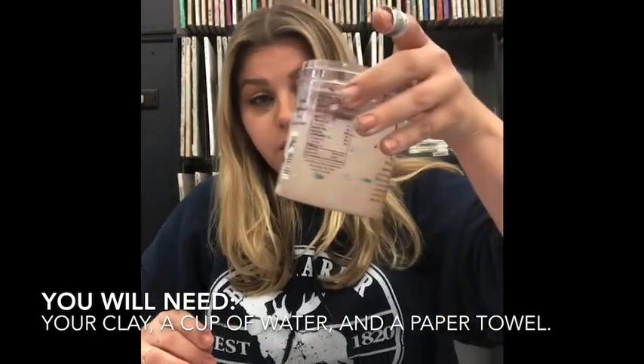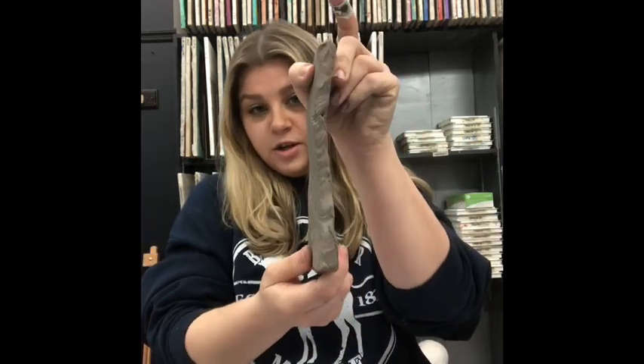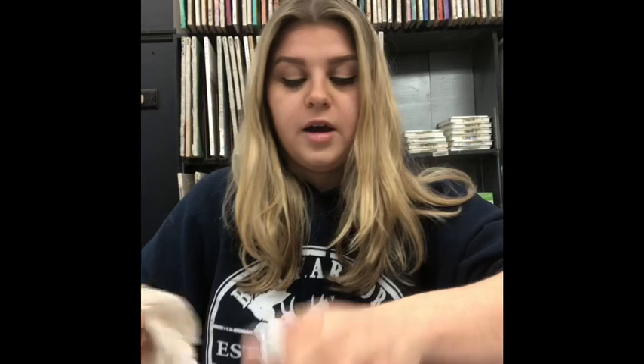So we'll need our clay, a cup of water, and a paper towel. For this project, everyone's clay shouldn't have been in the bag too long — you might have two skinnier pieces and maybe two extra smaller pieces in case your slabs are skinnier. If your slabs were thicker you probably don't have the extra pieces. We're only going to be using these two pieces, so put any extra clay back in your plastic bag with a damp paper towel.